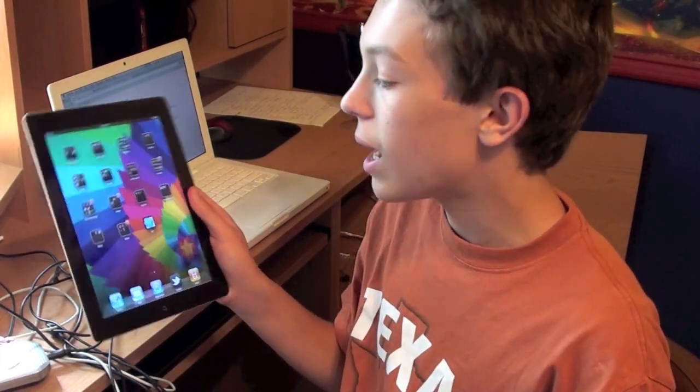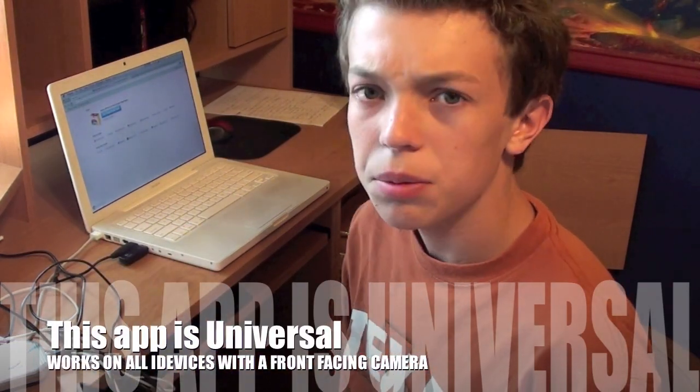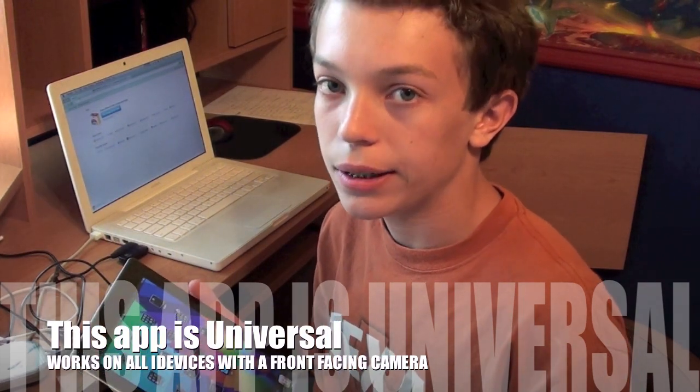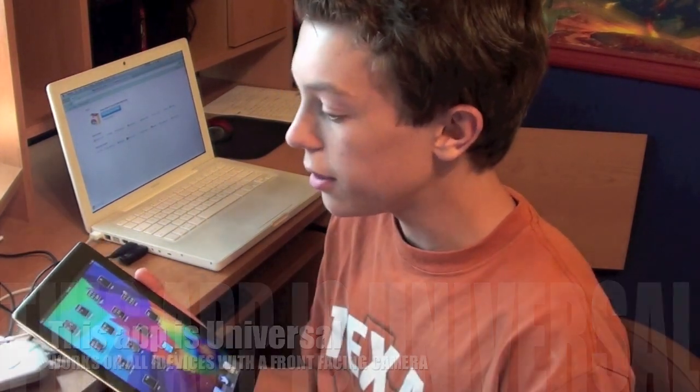Hey guys, what's up? I've got a really cool app to show you called the i3 HD for the iPad. I'm not 100% sure if this is on the iPhone yet, but I'll go ahead and check that out for you guys. So basically this should work on anything with a front-facing camera, and it basically creates a 3D effect.